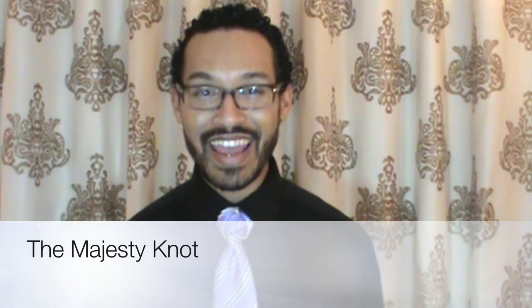Hello everyone, Linwood here, and today I'm going to show you how to do the Majesty Knot. Stay tuned and thumbs up if you like it.